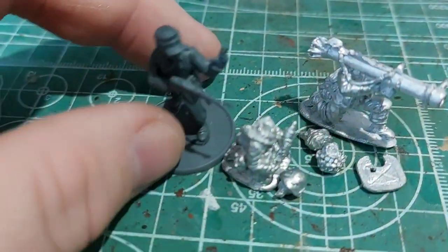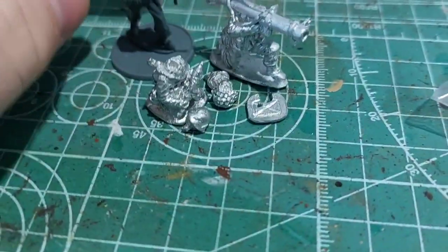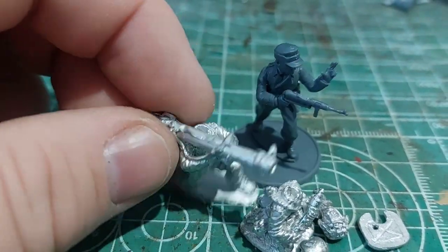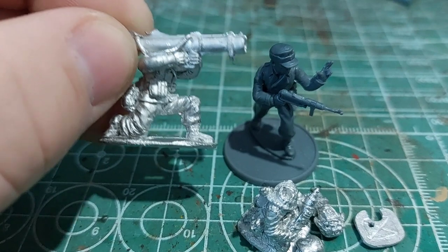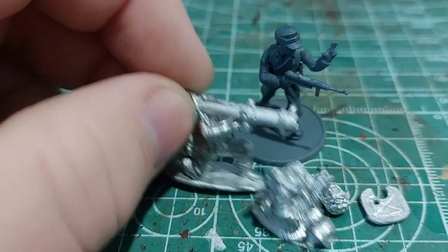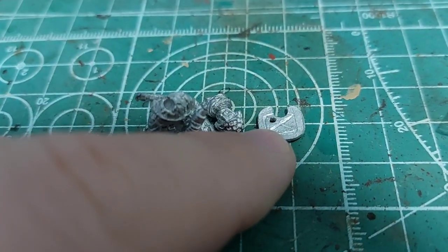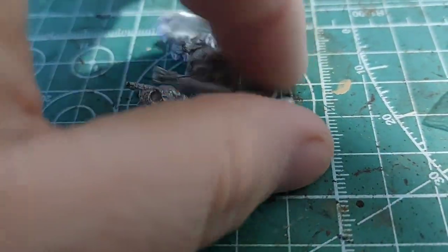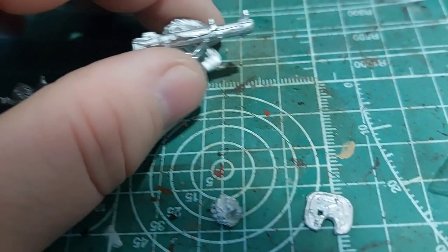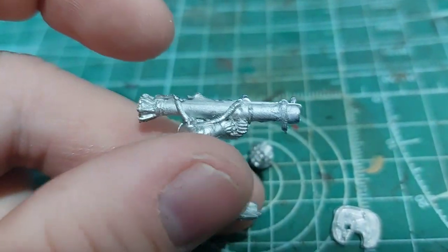This here's a Panzer Lair guy from Wargames Atlantic. You can kind of see if I put this guy on the thing there — we're kind of talking the same scale, a little bit thicker, more on the heroic side. The Panzerschreck is nice in that the gun shield is separate. That's the back of the gun shield, and that's the front of it. A little bit of flash to clean up — a lot of flash to clean up on the Panzerschreck — but nothing that a hobby knife can't deal with.